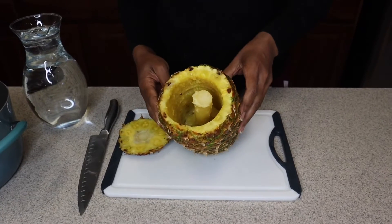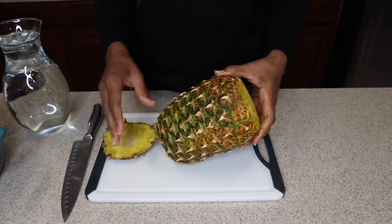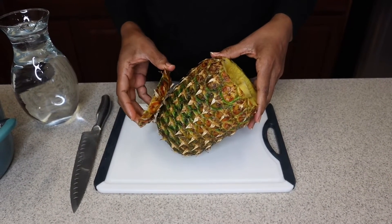As you can see, our pineapple has been taken out and we have this leftover pineapple skin. And guys, I do not throw this away because I use it to make my pineapple drink.